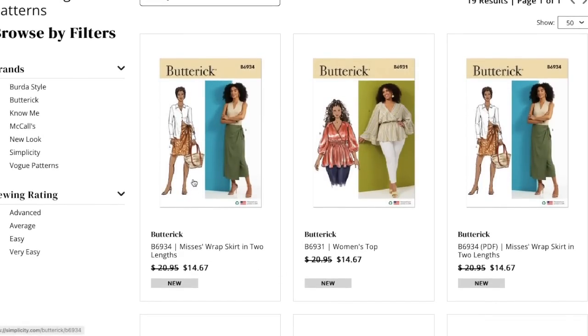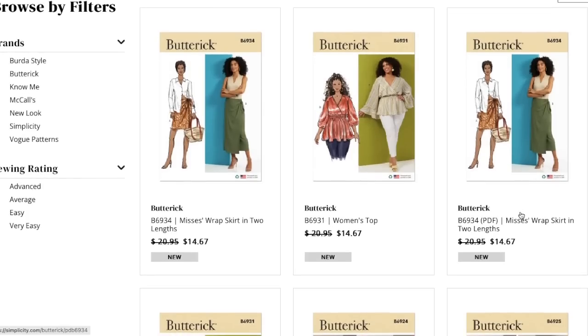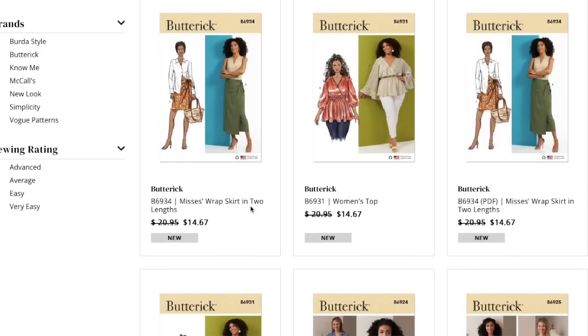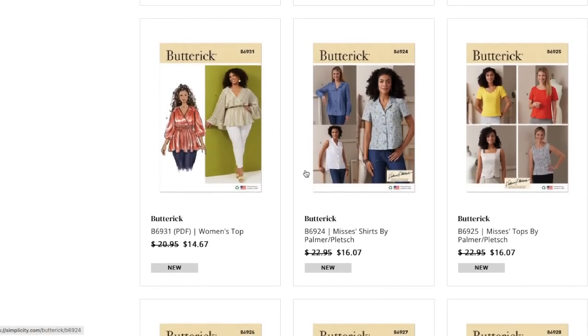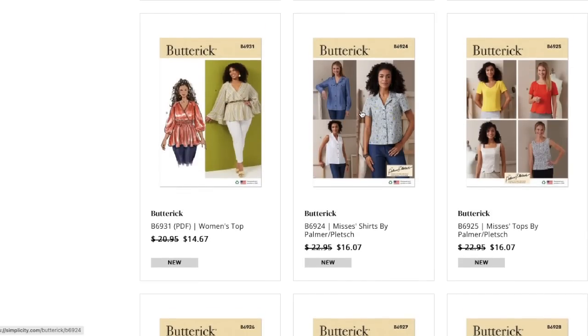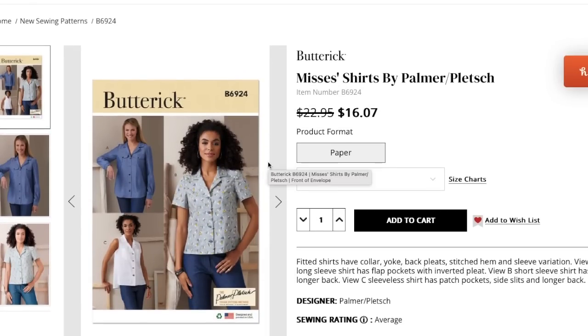Now we have this same pattern available as a PDF. I noted in the McCall's review that it's interesting that PDF patterns and paper patterns are the exact same price. I don't understand why you wouldn't just buy the one already printed for you, unless you didn't want to pay shipping. That seems weird to me. I think the PDF offering is still kind of in the works for them — we'll see.